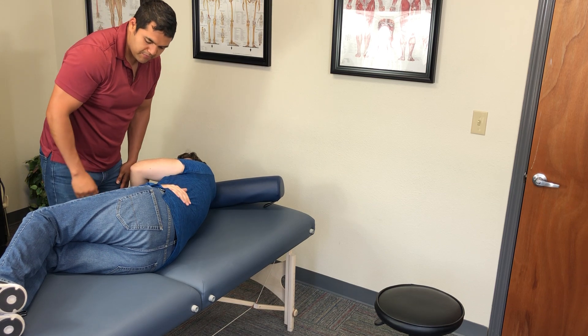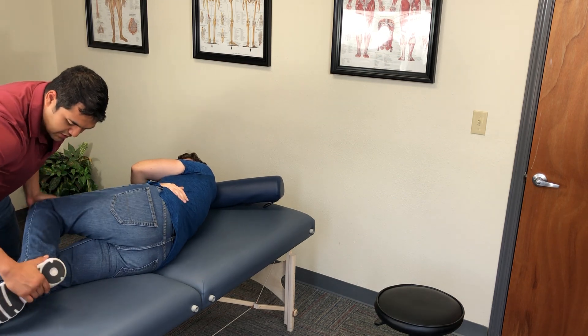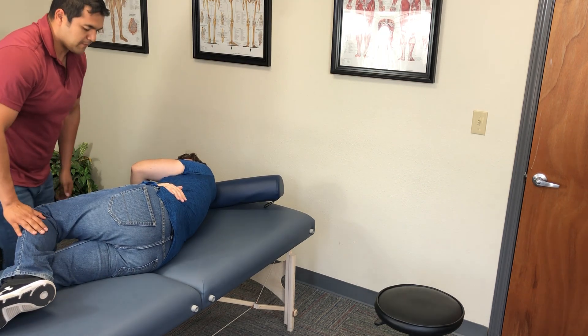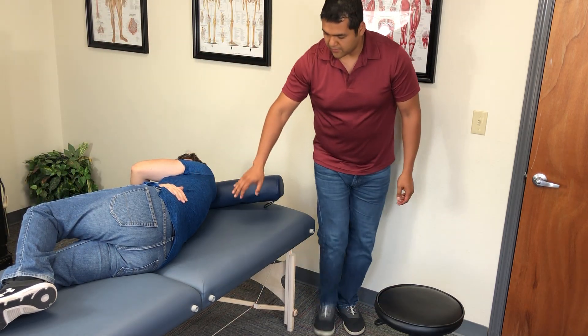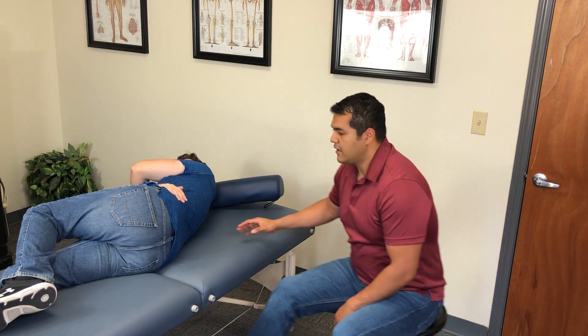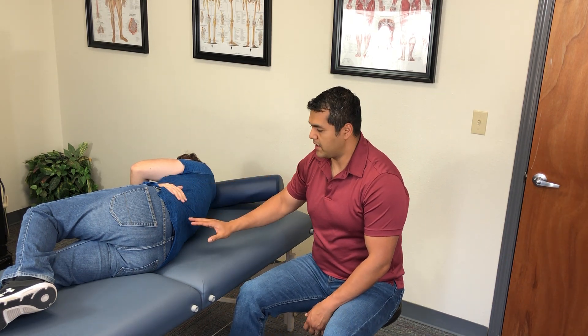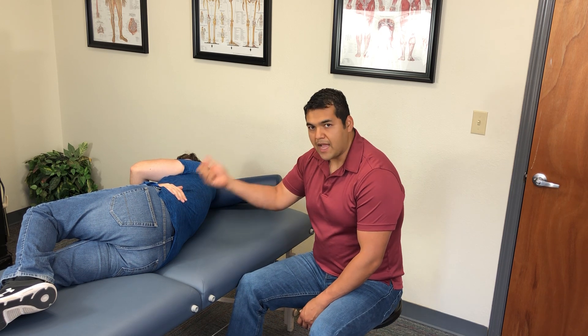With your left hand, grab the edge of the table right there. This hand is going to rest by your hip. With the bottom leg, we're going to straighten out and position the toes behind the calf. This locks out the spine above the sacrum and locks out the hips so we can focus motion on that SI joint.